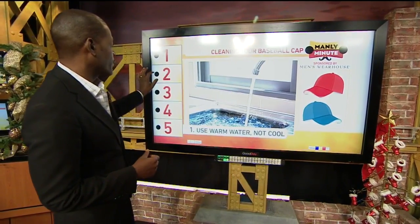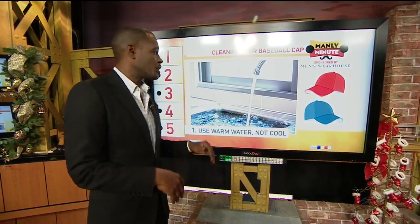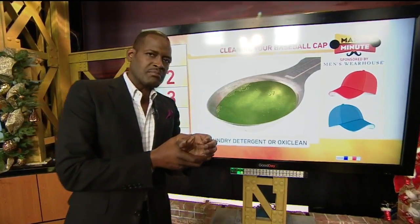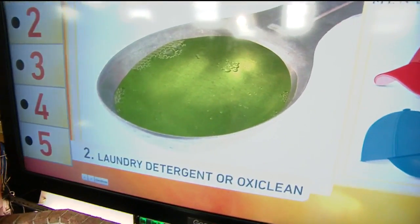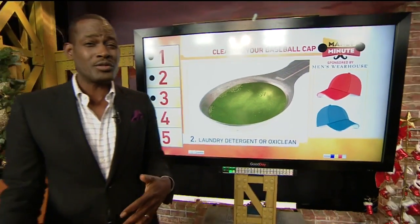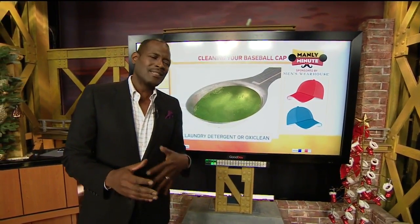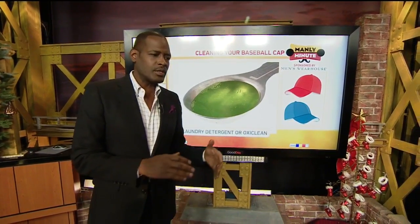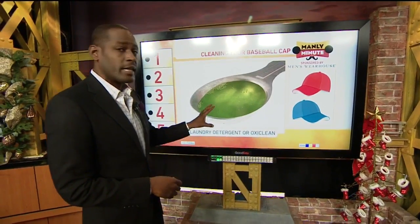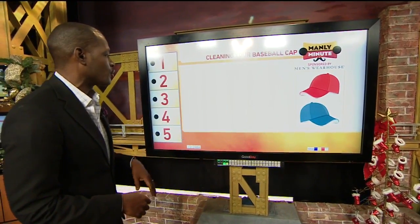Warm water is where you want to start because hot is going to do too much damage and cold is going to shrink your hat. Number two, you want just a little bit — maybe a tablespoon of laundry detergent or maybe even something a little bit softer like OxiClean. Some folks actually try to use dish detergent, but that's a little too harsh. You don't want anything that has extra bleaches or anything too harsh. Just a little bit of that goes inside the bucket.